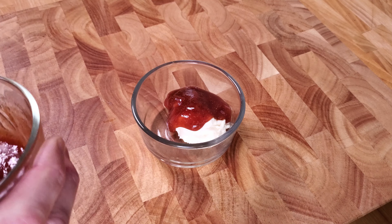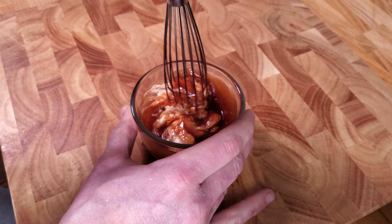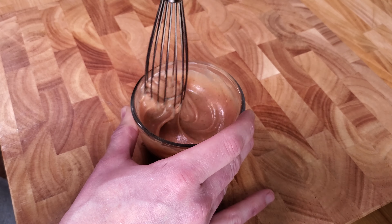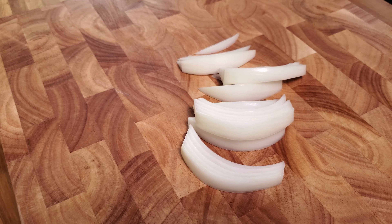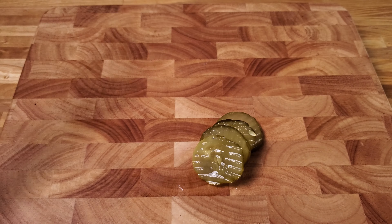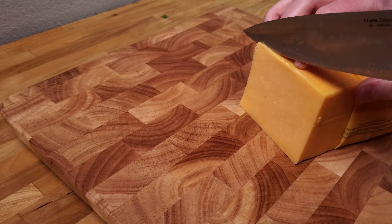Before we start cooking, let's get the ingredients out of the way. We'll begin with the sauce by combining one spoon of mayo with two spoons of your ketchup glaze. Then slice some onion and slice some pickles of your choice — I use bread and butter pickles. And we'll need some cheddar.